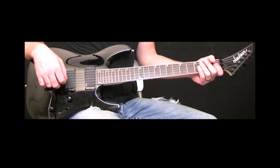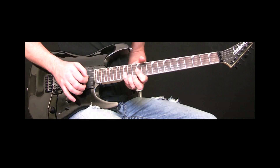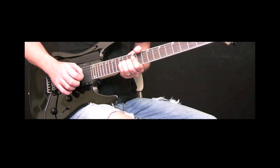Let's do it slow. Then we're just going to go back to the same riff, but we're going to hold the bend on the 15th fret on the B string.